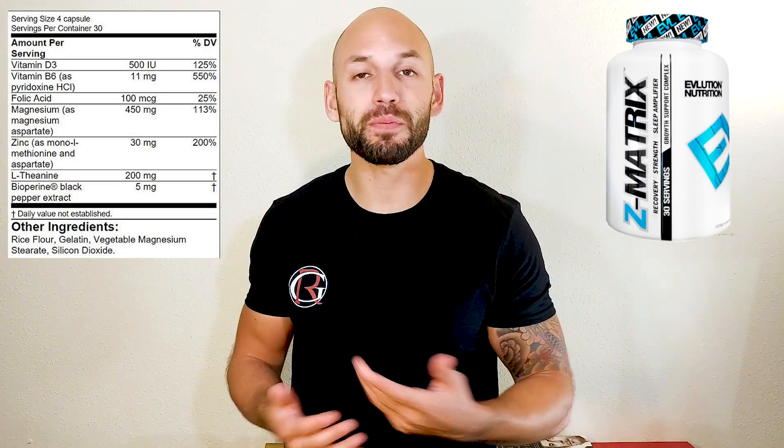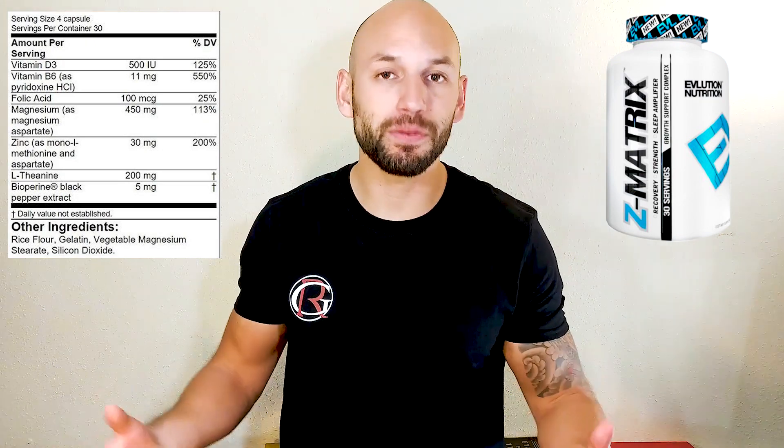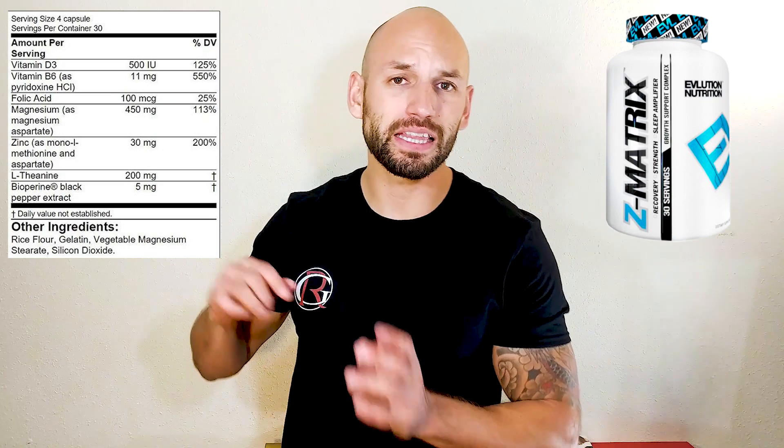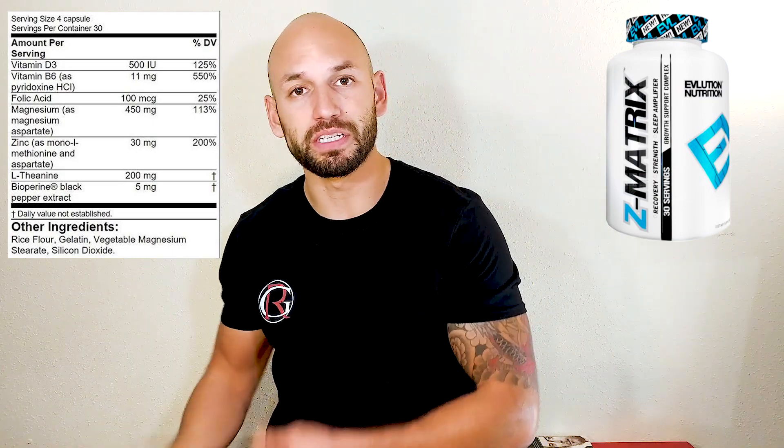This is basically a ZMA supplement. ZMA supplements have zinc, magnesium, and vitamin B6 in them. This is widely controversial and widely debated on whether this supplement actually does what it says. Back in the day, researchers did a study with all three of these ingredients and it was shown to increase testosterone levels and muscle size. However, one of the researchers took those data points and ran with them without telling the others — and universities weren't actually able to recreate that study to show the benefits of increasing testosterone levels.